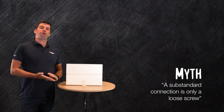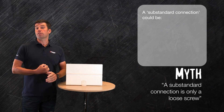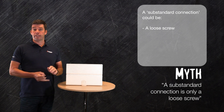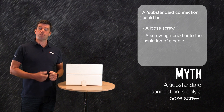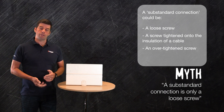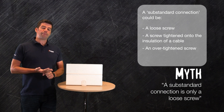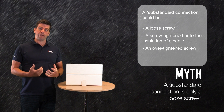A substandard connection can comprise of many different things within a consumer unit. It could be that the screw is left loose, or that the screw has been tightened onto the insulation rather than the copper core of the cable. It could even be that the screw has been over-tightened. This can sometimes damage the core of the cable, creating a high resistance joint which will generate heat.